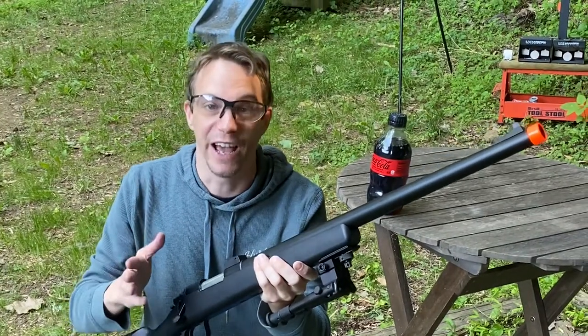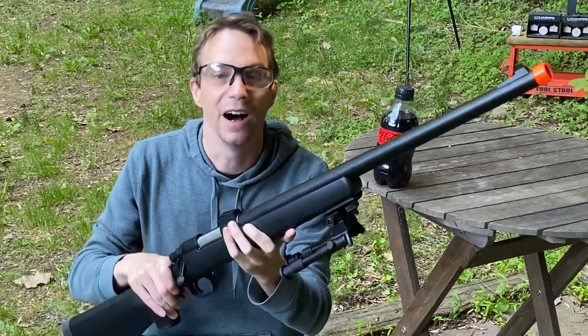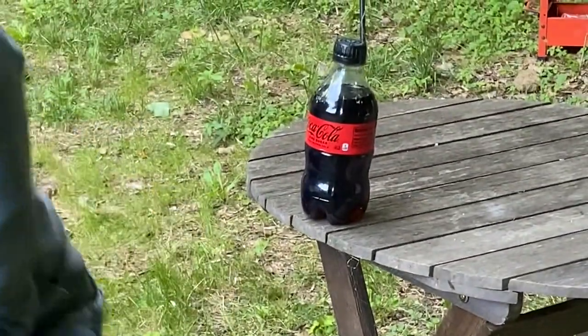All right, so let's do a power test first. I'm going to use the airsoft rifle again — this is going to fire at 400 feet per second. And on a side note, this is what happens when you accidentally buy Coke Zero Sugar. Let's go.